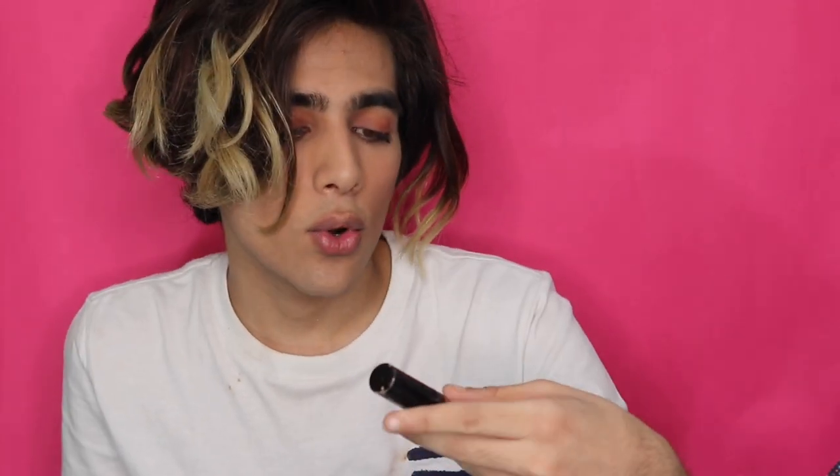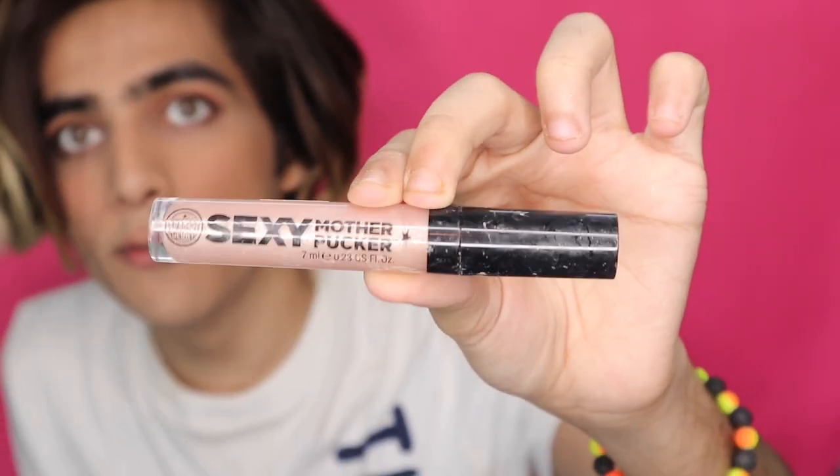I really like the way this natural makeup look is coming together and the last thing I'm going to do is put on lip gloss. I'm confused between this Sexy Mother Pucker lip gloss — I got this from Sephora in Canada — and this Carol Baker gloss. I think I'm going to go with the Sexy Mother Pucker.